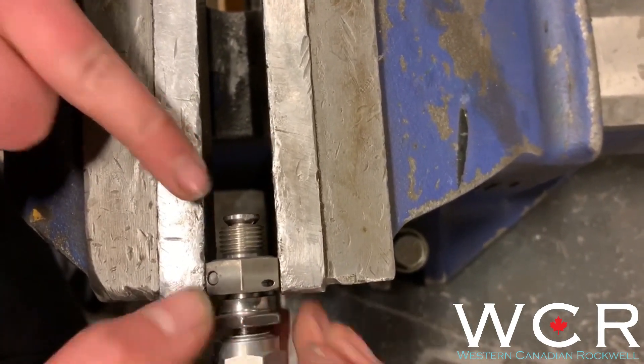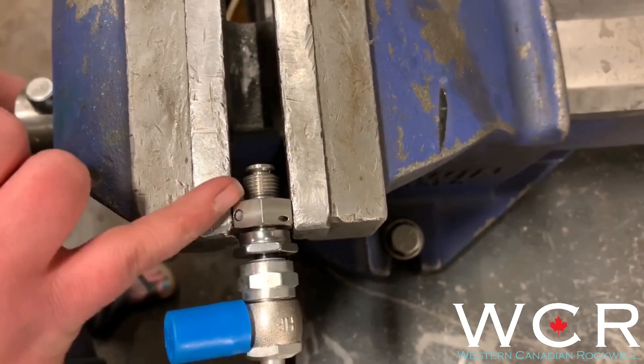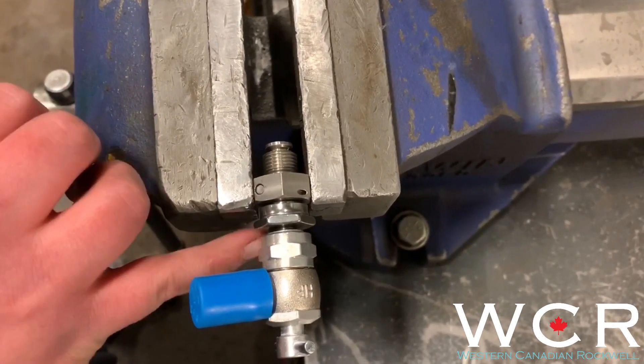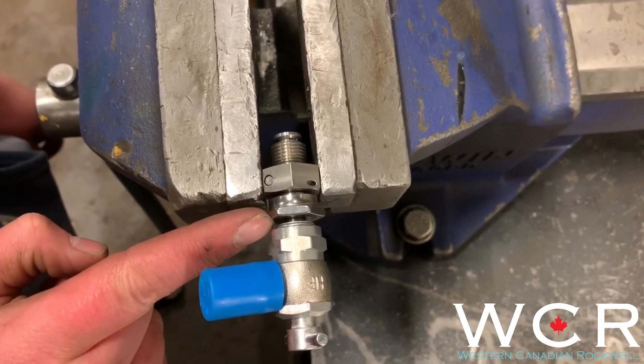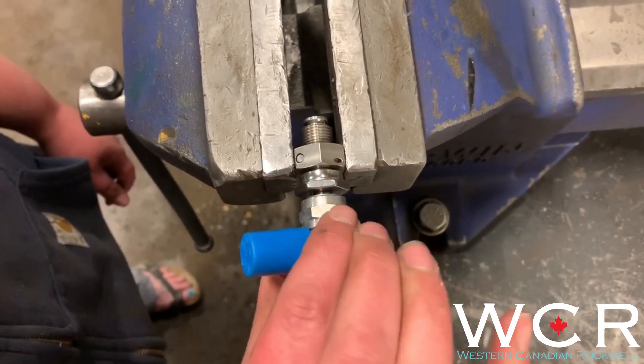Opening the valve will allow the nitrogen to fill into your shocks. Now you don't want to tighten these against each other because, as mentioned before, that will strip out the threads in between the two. So you just want to make sure that the nut is nice and loose and that the fill valve is snug.